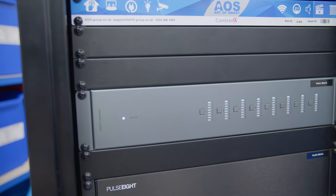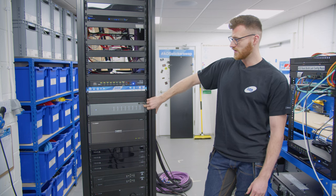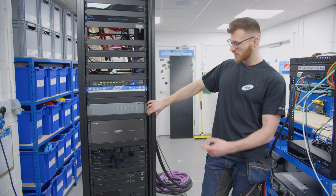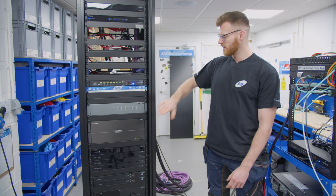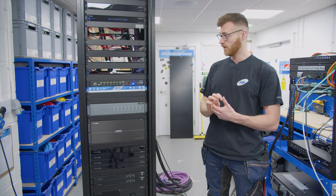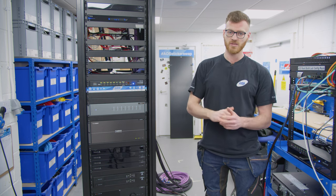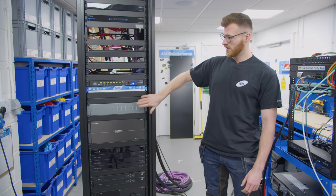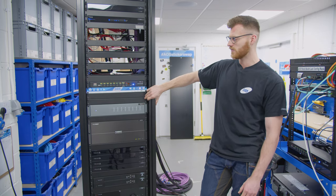Above that we've got our video matrix. On this one we've got a HT Anywhere MPLBS, and that is doing eight inputs and eight zones — so any of the eight inputs can be routed to any of the eight zones around the house. The interesting thing with these MPLBSes: the S stands for stackable, and you can stack these up to, I believe, 96 zones, which is wild. We've left space above to stack another one in, just in case the client wants to add any more zones of video around the house, because it is quite a big house.